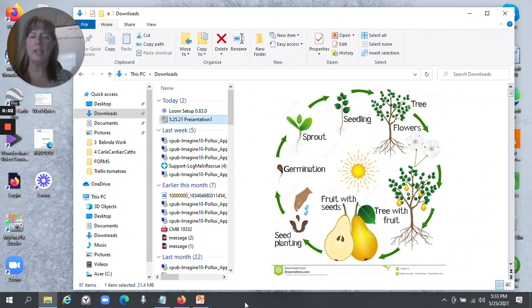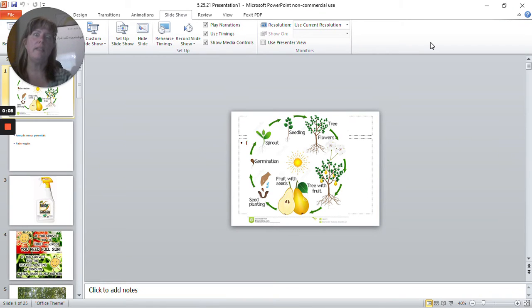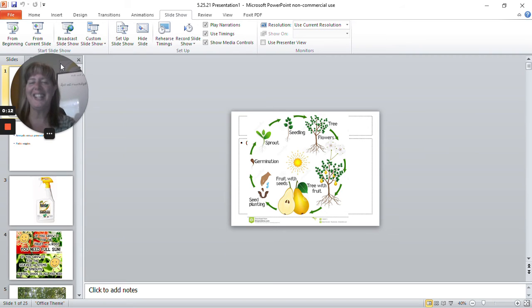Hi, welcome to Tuesday Q&A. The Zoom didn't record and Facebook Live didn't record, so I'm trying this. It's a thing called Loom and I just want to see how it works because I had some stuff ready for you guys.